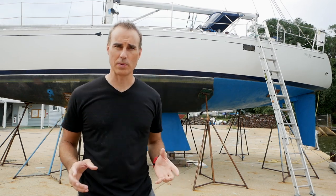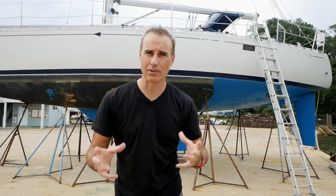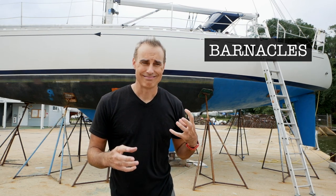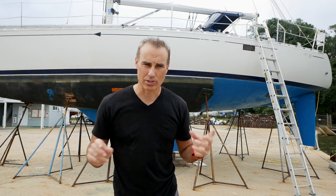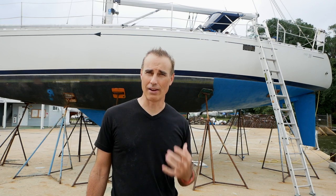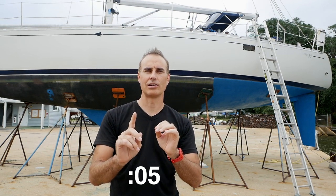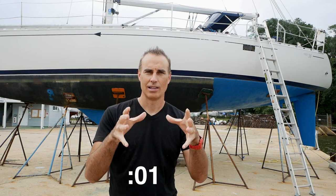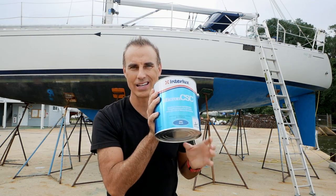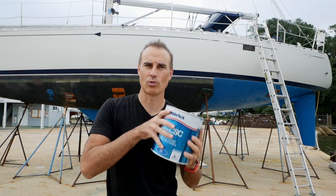Just so you newbies know, you have to paint the bottom paint every year or two. It's called anti-fouling bottom paint — it keeps growth and different things off the bottom when the boat is in the water, because things like algae and little animals like to grow on the bottom. I use the anti-fouling ablative bottom paint. You will never believe how much this stuff costs: one gallon is $225. And I'm probably going to have to use more than a gallon because I'm already about half out and not even halfway through the boat.